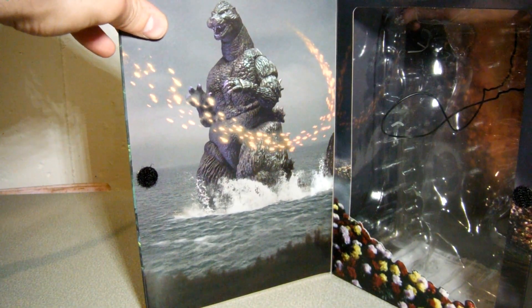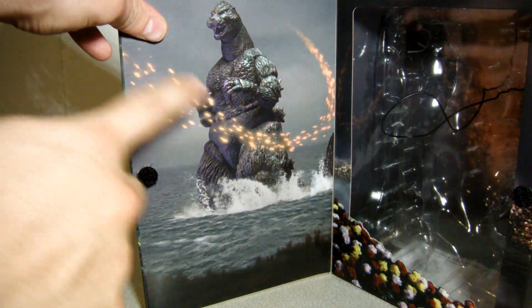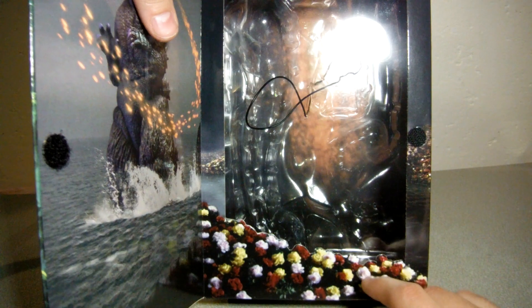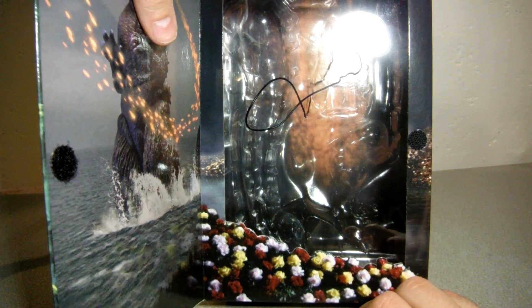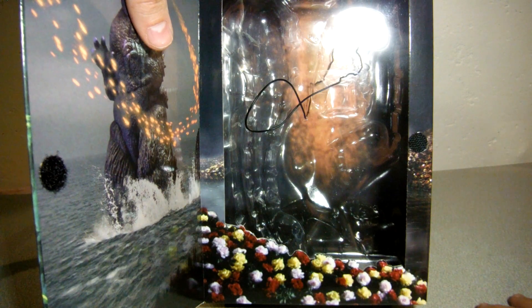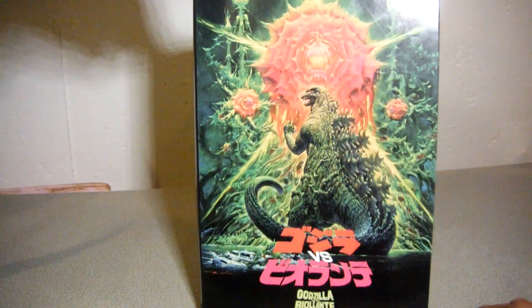On the inside of the box we got another promo pic of Godzilla at Lake Ashina, where he first fought Biollante, and some of Biollante's spores. More Biollante spores in the back — and check it out! This is a screenshot from a deleted scene in the movie where, after Biollante's first defeat from Godzilla, all these flowers started blooming along the shores of Lake Ashina. Wow. NECA really does know how to make the fans happy.